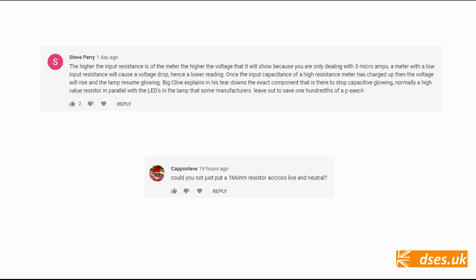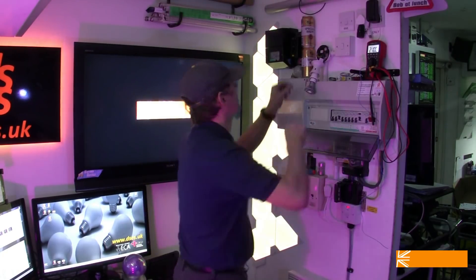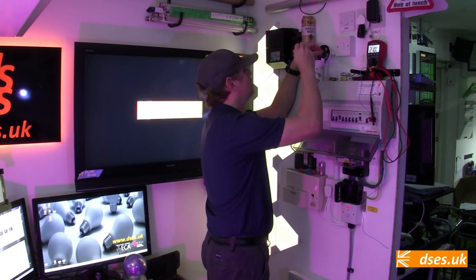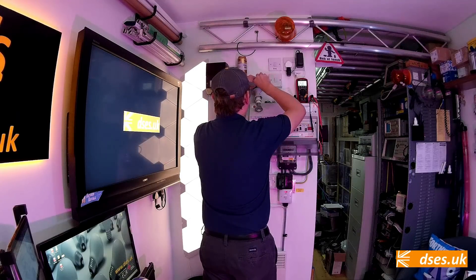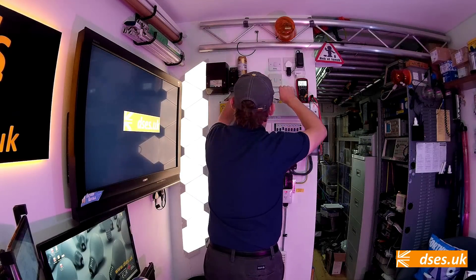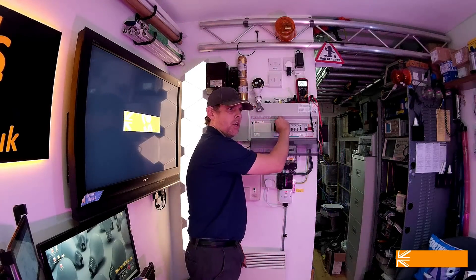Going back to capacitive nuisance glow, both Steve Perry and Capo Steve mention the use of resistors — maybe it's a Steve thing. This is a 390k resistor rated at a quarter of a watt. So if we put that between line and neutral on our nuisance glow, we can hopefully see it doing the trick of shorting out the lamp and solving our little issue. And with the light circuit switched on...